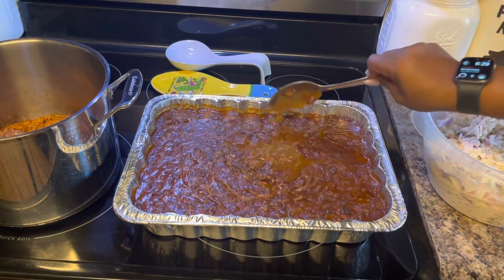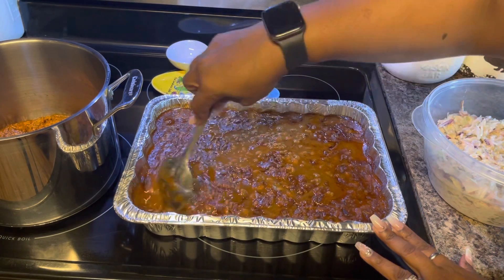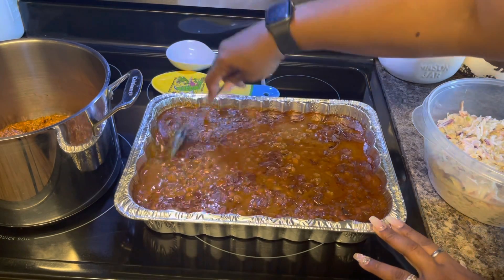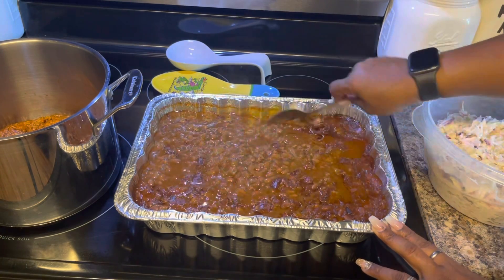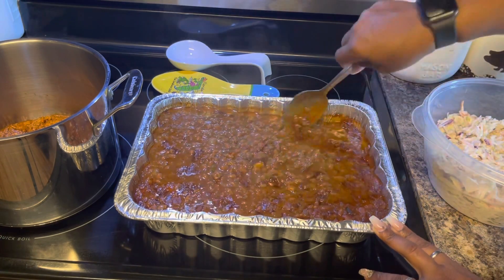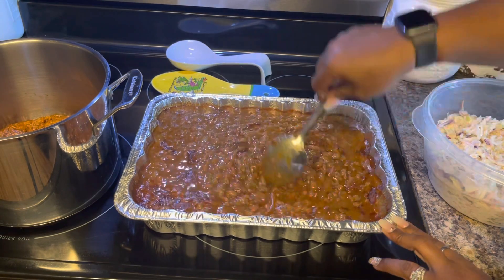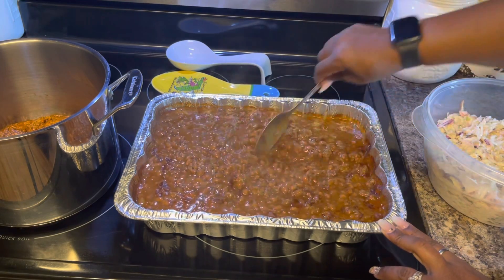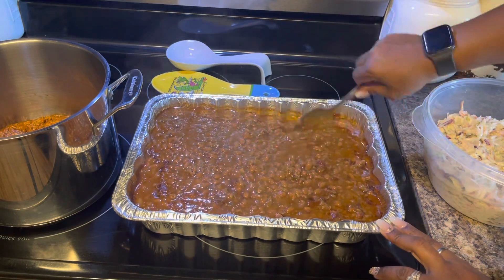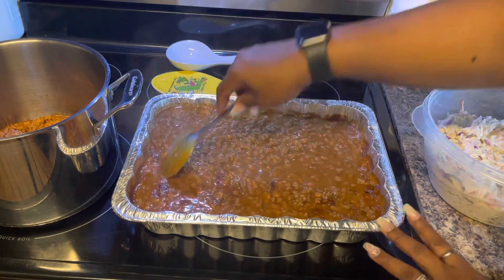Let me show you what these beans look like now. They're good and hot so that's why they're loose, but as they sit they will thicken up. They were in the oven for 45 minutes and these y'all are delicious. You need to give them a try when you cook your Labor Day cookout — this is the last cookout of the season — make sure that you make some of these baked beans.